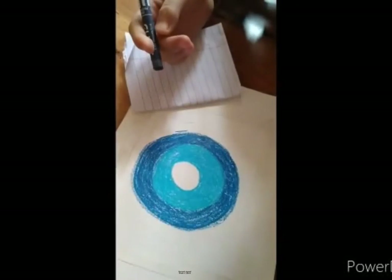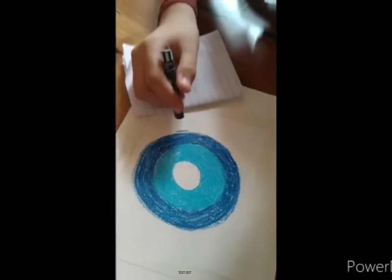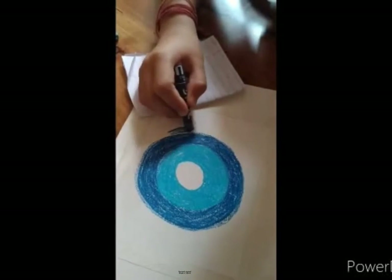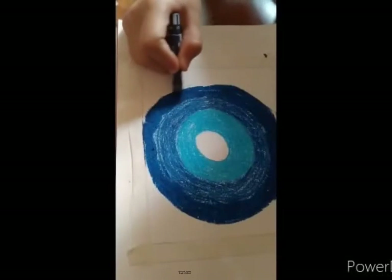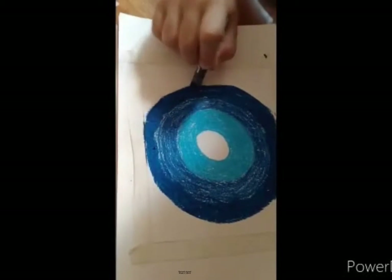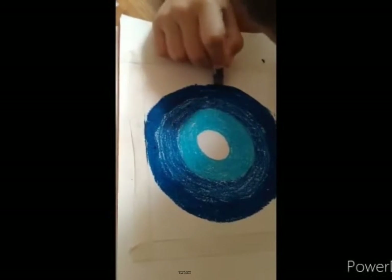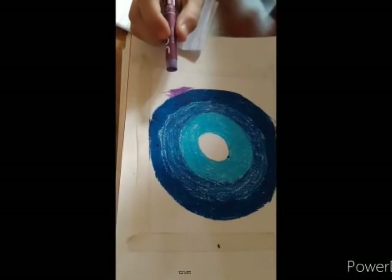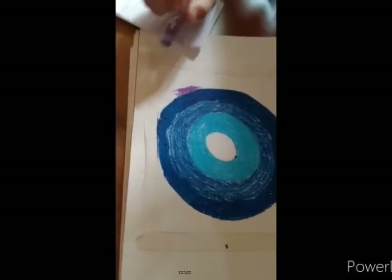Now I am using my colour that is Pleasure Taggit. Now I am using my last colour which is Violet colour.